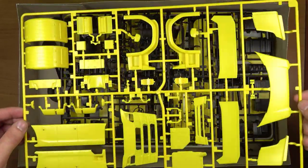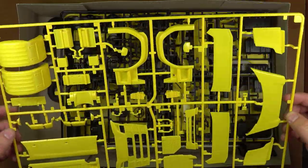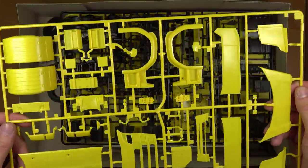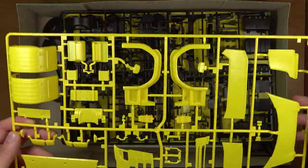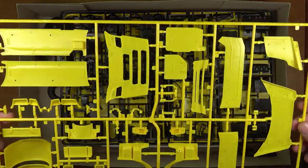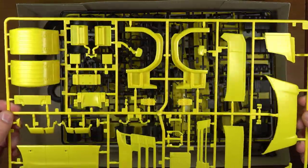Kolejna ramka jest oznaczona literką G. Tutaj są elementy przedniego grilla, owiewki, błotniki — wszystko to co składa się na zewnętrzny wygląd ciągnika siodłowego.